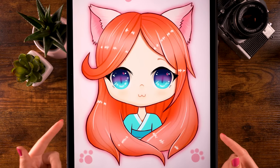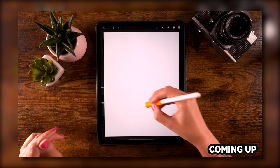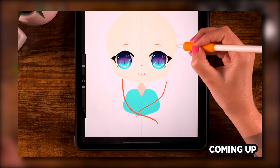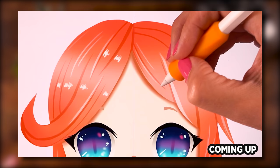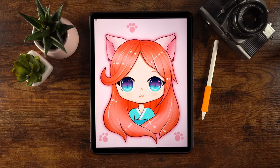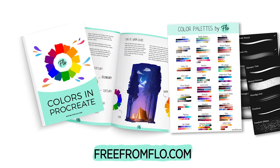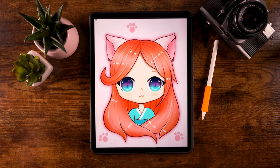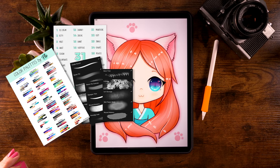You can draw this manga style character in Procreate. During this tutorial I will show you how, and don't worry — you don't need any experience with drawing or with Procreate at all. I will guide you through every single step. We'll be using free brushes only — brushes already in the Procreate app and some brushes you can find for free through Free From Flow when you sign up.